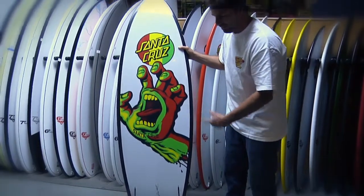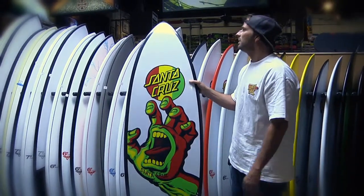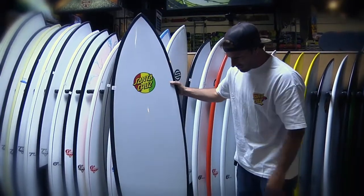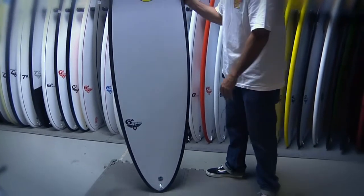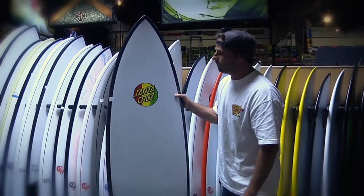It's got the round pin tail, which makes it very responsive — push hard on your turns. Wider nose for getting into waves with ease. It's 6'4 by 20 and a half by 2.43 thickness. The 6'4 Pumpkin Seed Rasta Hand.